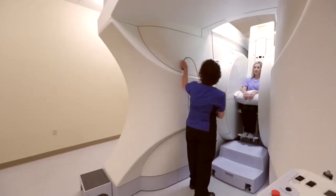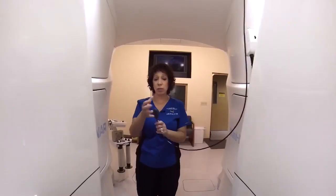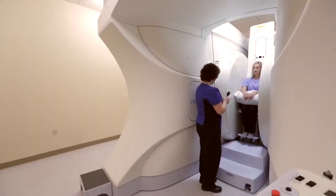I'm going to hand you an emergency buzzer. If you have any problems during the exam and you need me to stop taking pictures, it's very important that you go ahead and press the buzzer and I can stop scanning immediately.